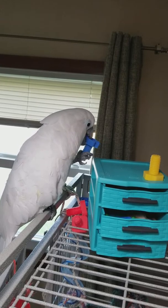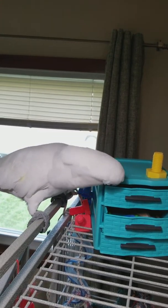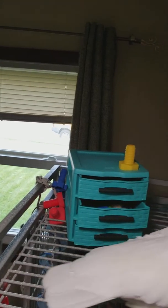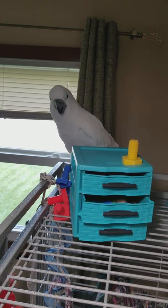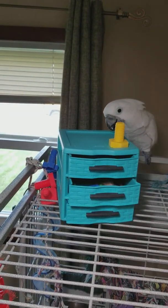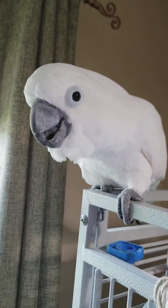Check it out. What goes with blue? Check it out. Oh boy. Look. Let's open a drawer. Come here. Come here.